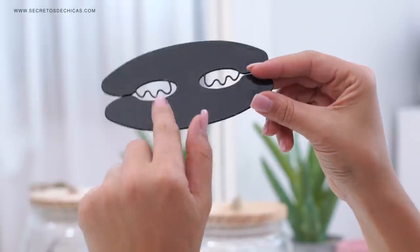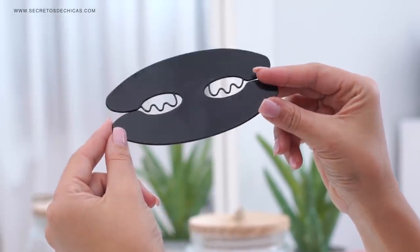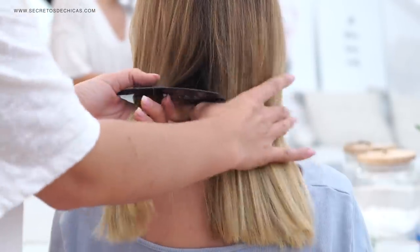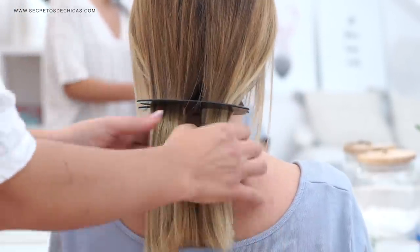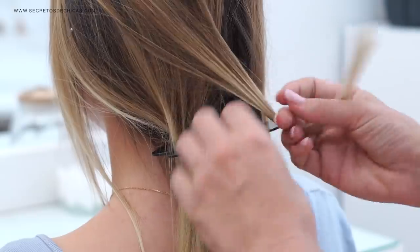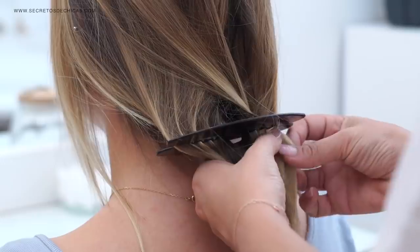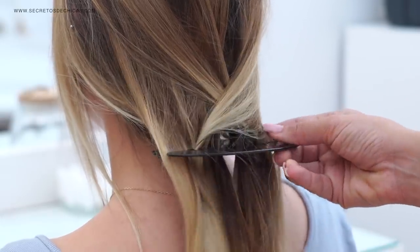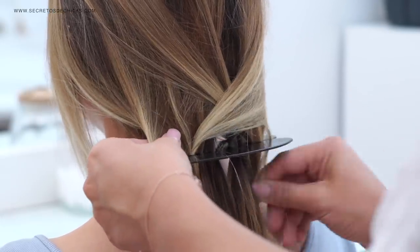There are two openings, one for each piece of hair, and then you just simply need to pick up little sections of hair from one side and bring them to the opposite side. At the beginning I thought this looked quite easy to do, but soon after I realized that it doesn't look polished at all.